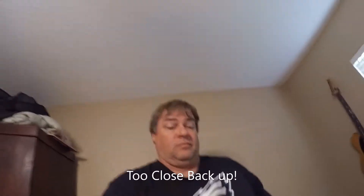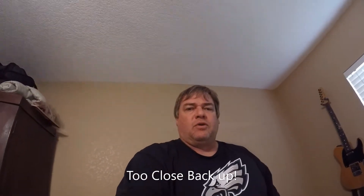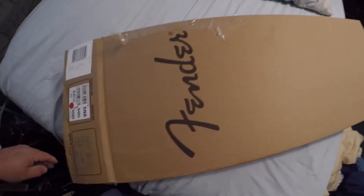Welcome back everybody. Today I'm not at the shop, I'm somewhere different — I'm in my house. One of the other things I do is play guitar. Today I had a package come in from Fender, so let's see what we got in there.